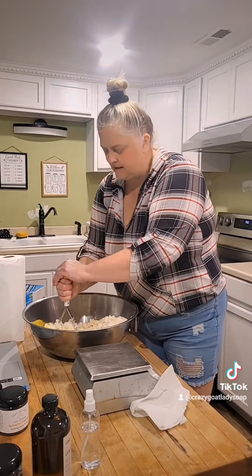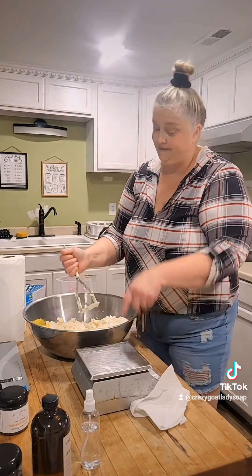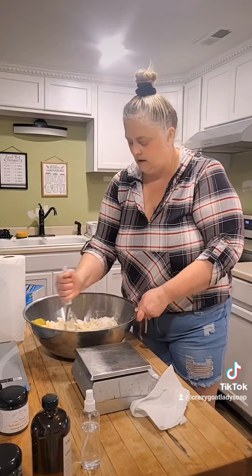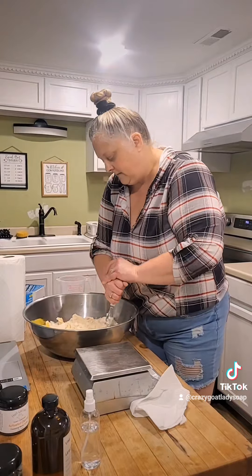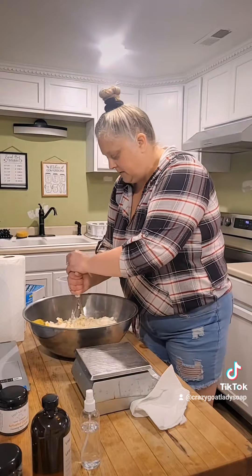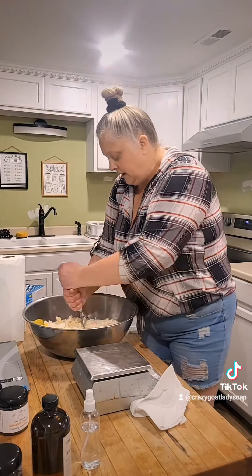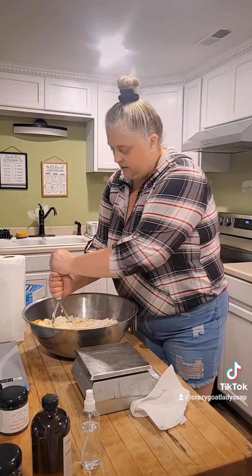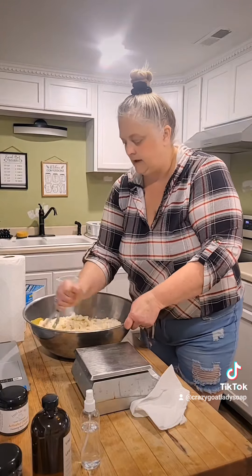I don't buy any bases — soap bases, lotion bases, cream soap bases, anything like that. Everything that I have, I make myself. Some things have taken years. Cream soap is one of them, to get a good recipe for where it works really well and moisturizes your skin.